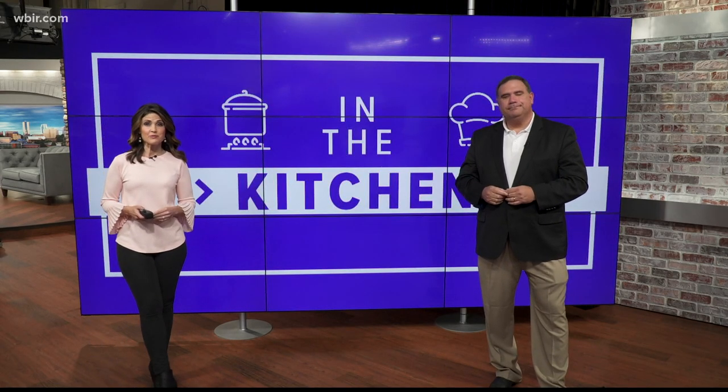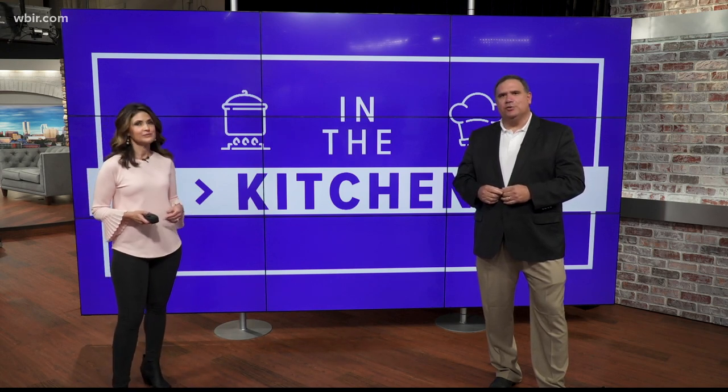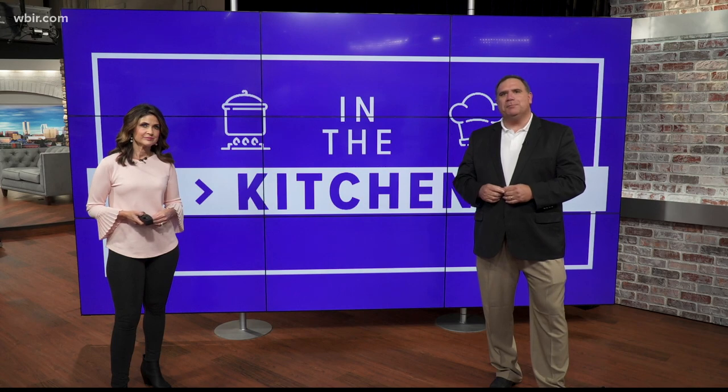Welcome back to Live at Five at Four. We love to bring you segments from our guests, but they're joining us from their kitchen. Joy McCabe is one of those, and she has a great recipe for grilling out. Today she's doing lamb chops with roasted potatoes.